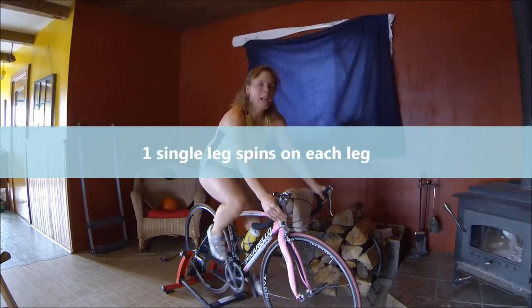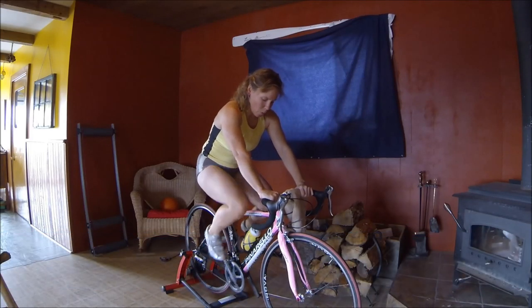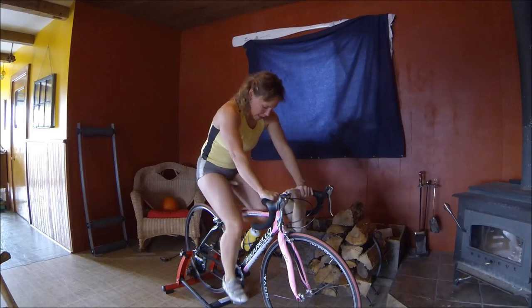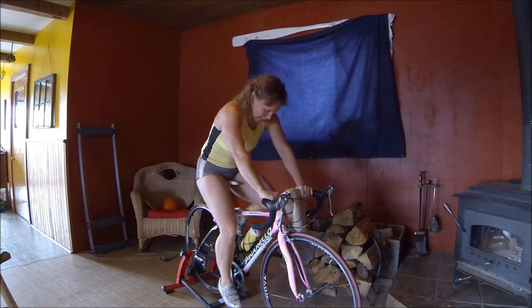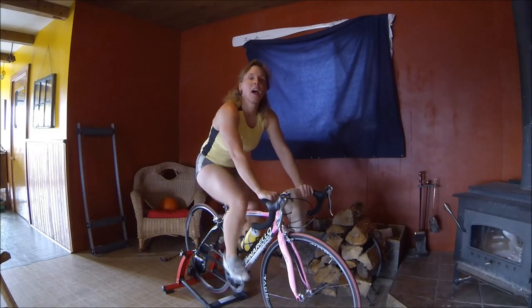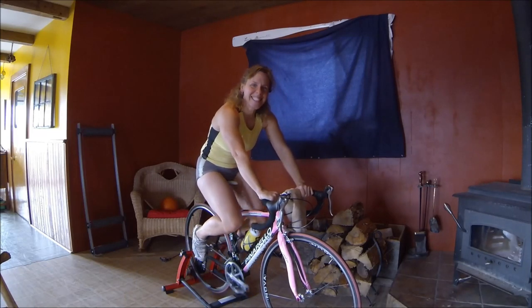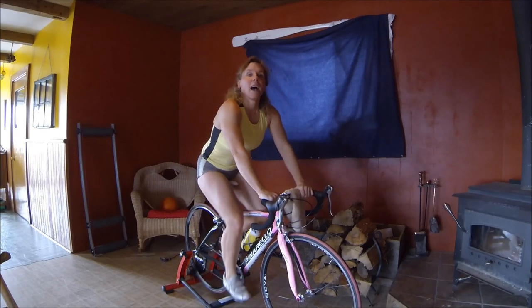Now we're going to do a couple one-legged spins. Get back to easy, no tension. Flip out one leg and just spin that one leg. Flip back in. We're going to practice flipping in while spinning. Okay, the other side — let's do that leg. Flip back in. Alright, spin easy.